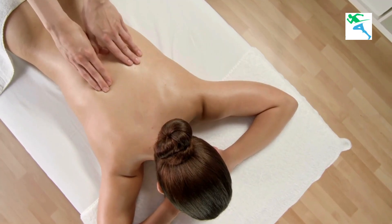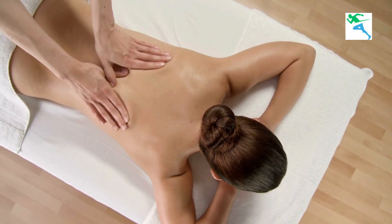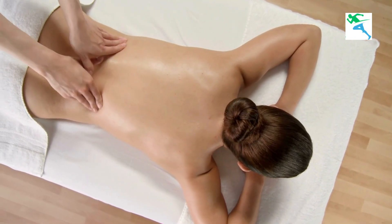You'll start to see and feel the difference. Remember, it's not just about looking good — reducing back fat also improves your overall health.